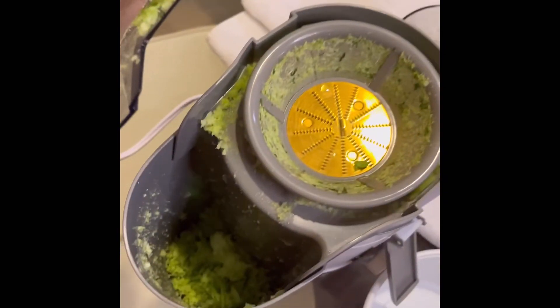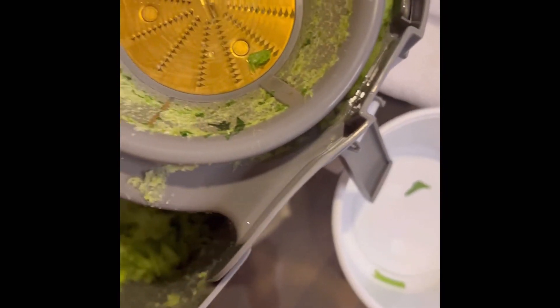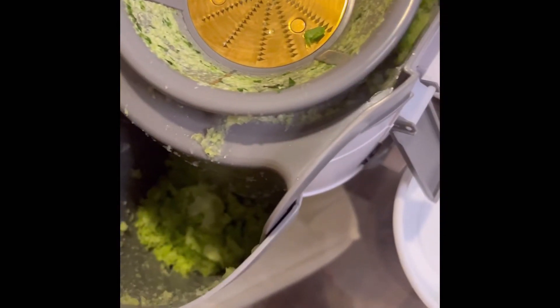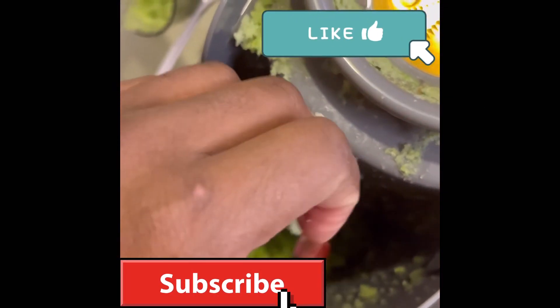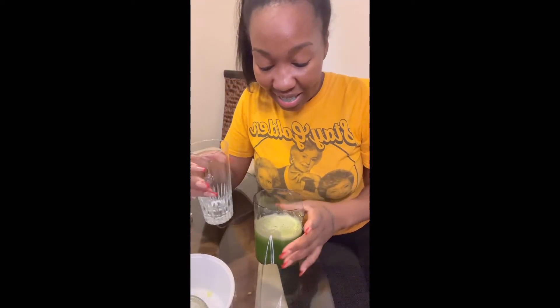This is what it looks like on the inside — this is what I'm going to have to clean.